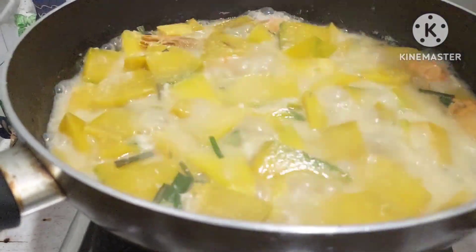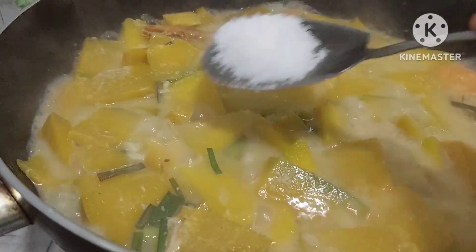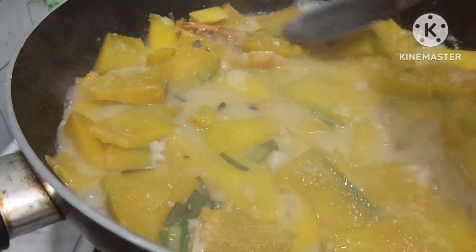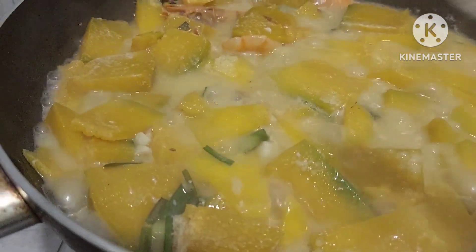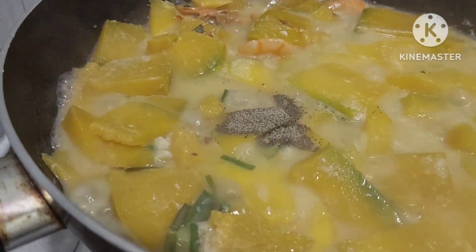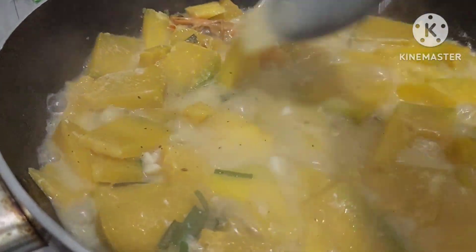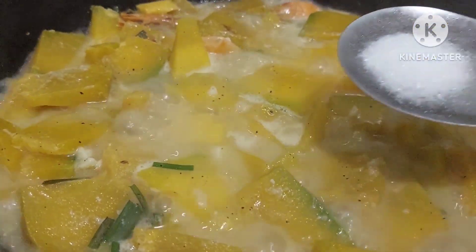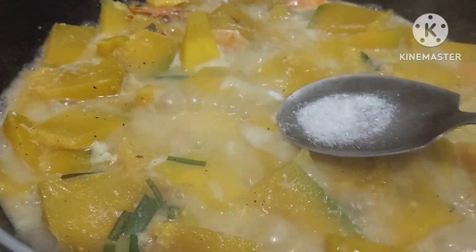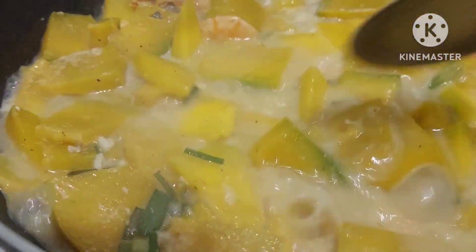Buksan na natin. Kumulo na at malambot na ito. Lagyan na natin ng asin, at black pepper. And then lagyan din natin siya ng kaunting witching, para pangpalasa sa ating ginataan.